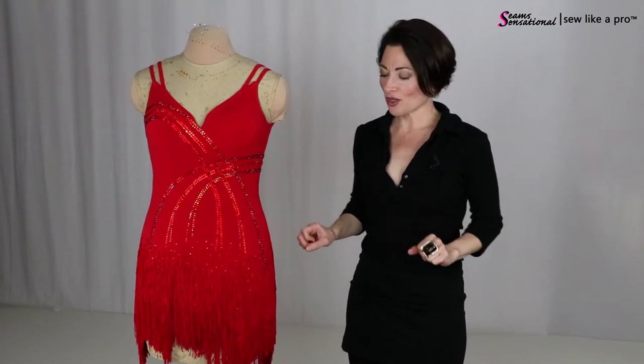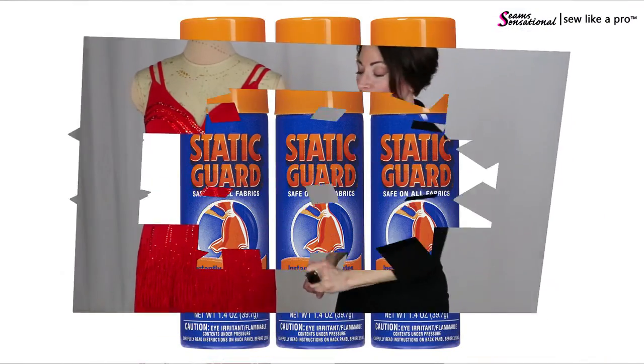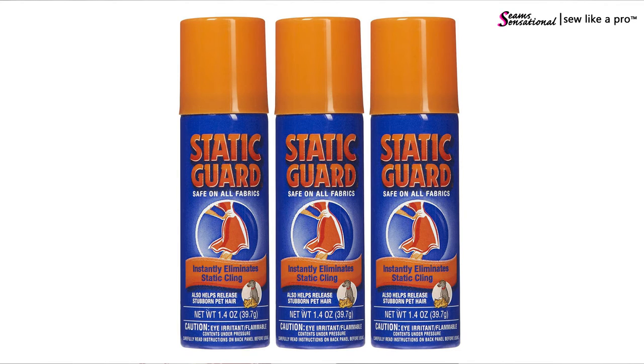If your fringe gets staticky, just take a can of Static Guard and go outside to do it because it stinks to high heavens. Just spray the whole dress and you'll be good to go for quite a while before you have to spray it again.